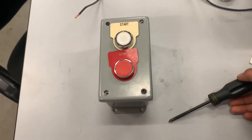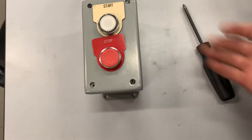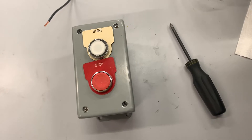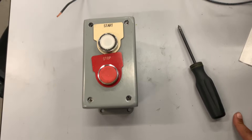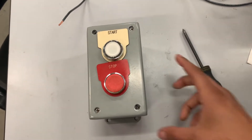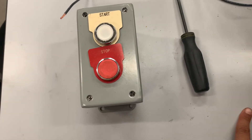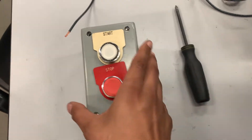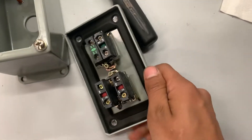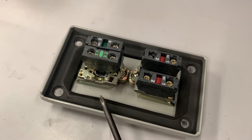Hey guys, today I just wanted to do a quick video on how to replace push buttons from a control box. I get asked a lot, especially from beginning technicians that we hire, and for whatever reason they just don't get to take buttons apart while they're learning in school. So I hope this helps out anybody.